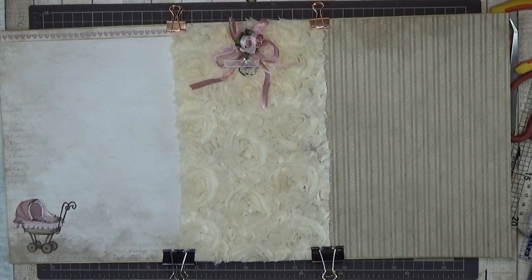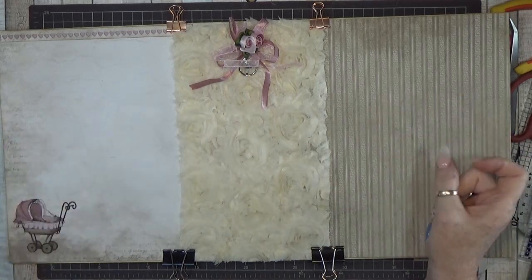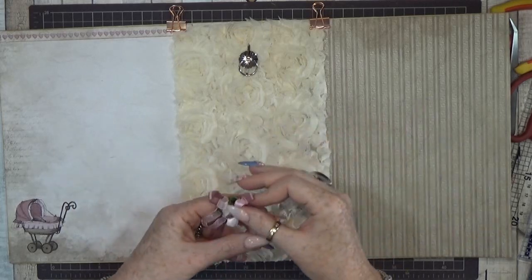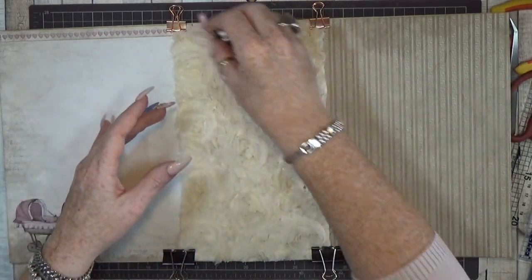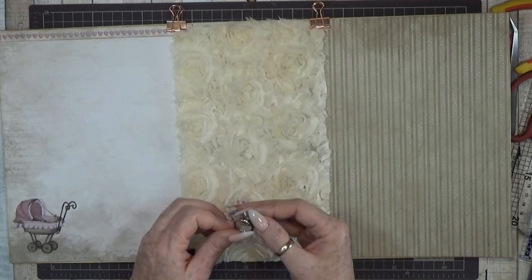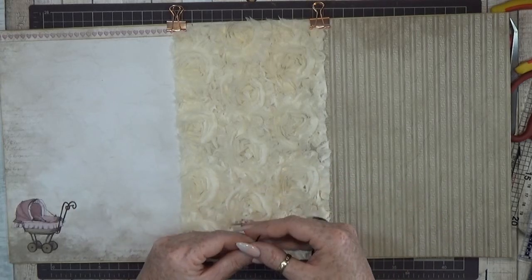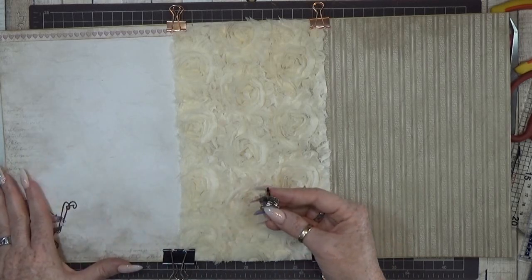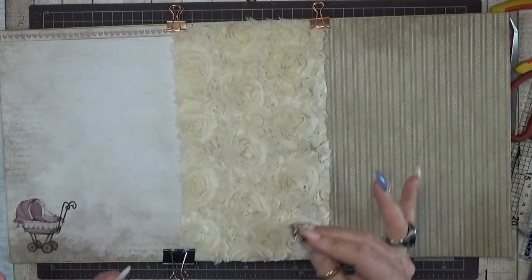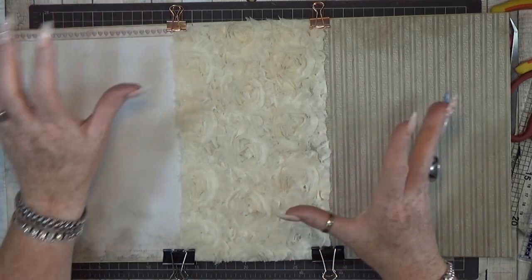Hello everybody — today is a new day! Last night I came up with this idea — nothing is glued down yet, it's just an idea. I really like this and the color is just perfect. I'm definitely going for silver because I think the brown-bronze color is too hard for a baby girl album. I'm searching for silver and bling bling.